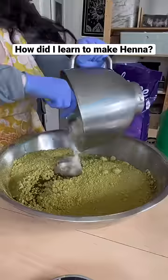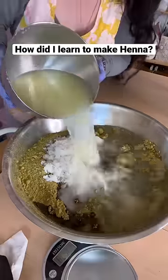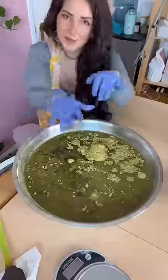However, once I got back, I started doing some research about henna online and I found some Facebook forums that were basically saying the henna cones that I brought back with me were full of chemicals, and so thus my journey to learning how to make henna began.